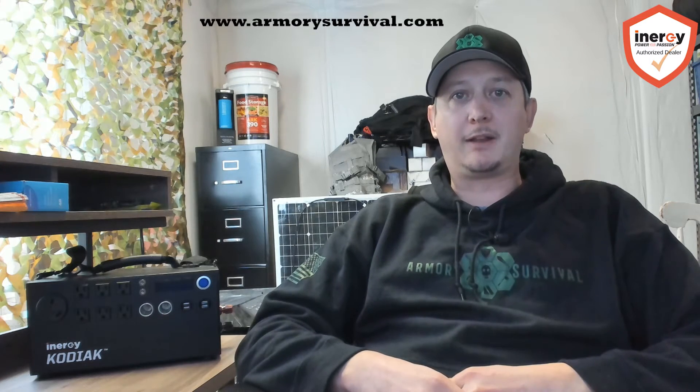Hey guys, Nick with Armory Survival here. We've been getting a lot of calls from customers and other people interested in the new Energy Kodiak K2 asking about the differences, when it's going to be out, things like that. So I want to make a quick video to explain some of the new differences, some of the upgrades, some things to look out for, and we'll discuss the panel options as well. Stay tuned to the end — we've got some special offers and giveaways to talk about. Let's get to it.